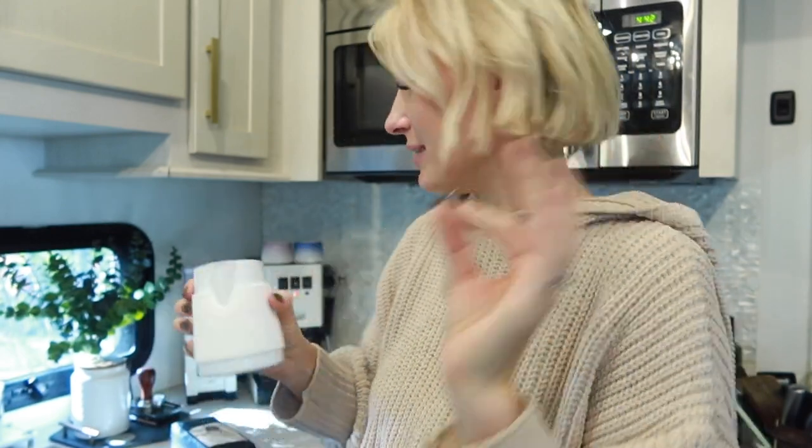I also got a Normcore handleless frothing pitcher — it comes in black and white, with an eagle spout or a rounded spout. I went with the rounded spout because I'm a newbie, and I love that it's white. In my opinion it's so much easier to control the latte art with this style of pitcher, which we are still working on big time.